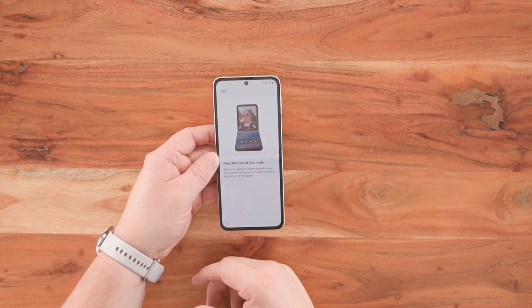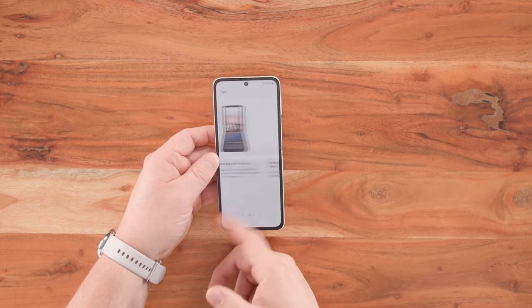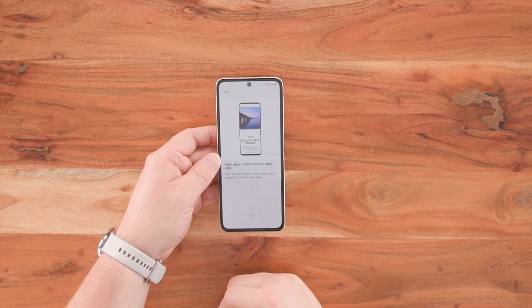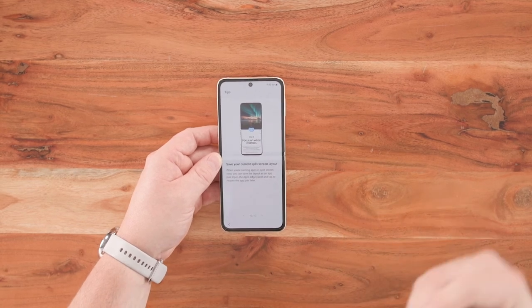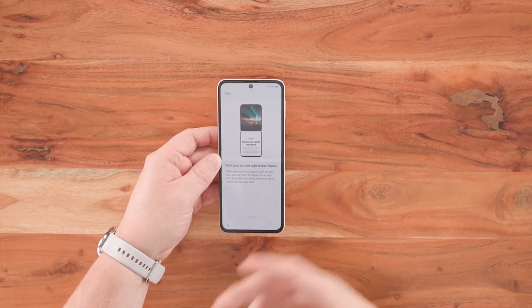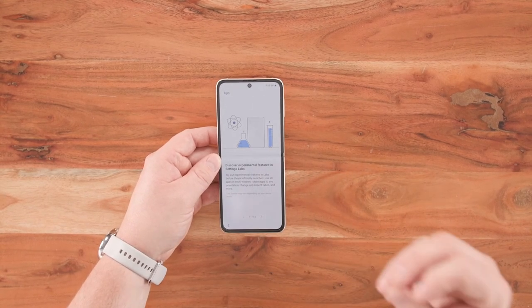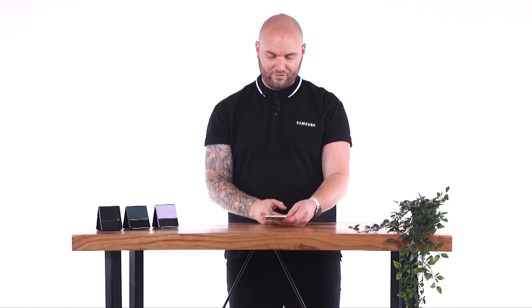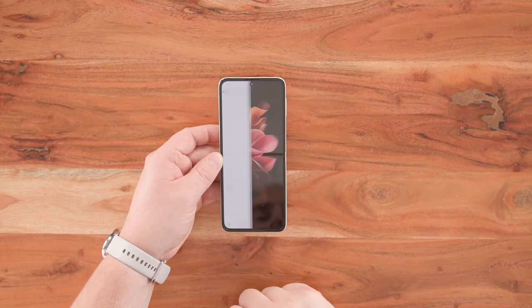The tips include: answering and ending calls in style; using the camera while the phone's closed; flexing your device and making the most of Flex Mode for hands-free video calling and selfie taking; opening apps in split screen — you can have up to two apps open at any one time; saving your most used split screen combinations; discovering features in Samsung Labs; protecting your privacy; and sharing power to other devices with wireless power share. Once done, click back and then finish.